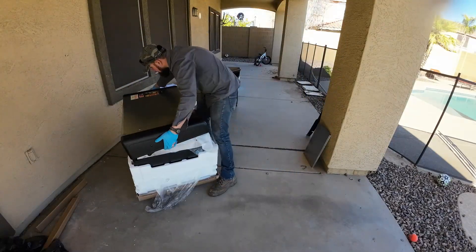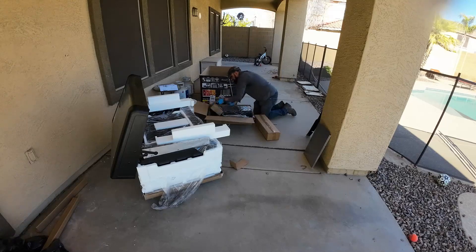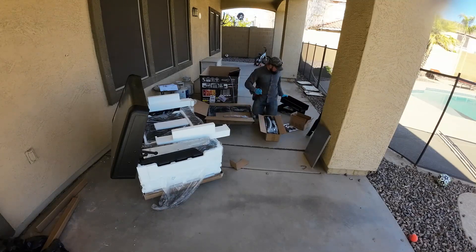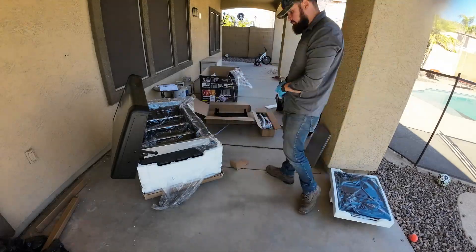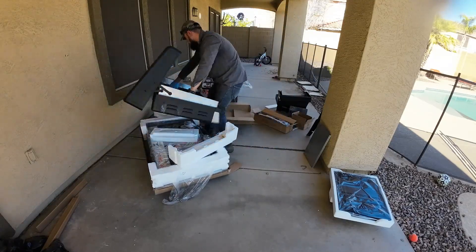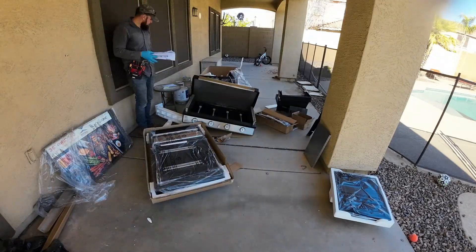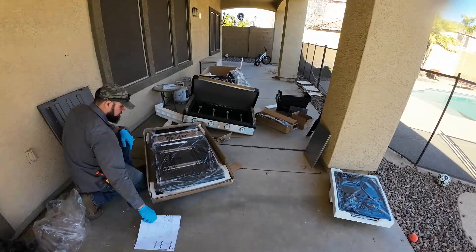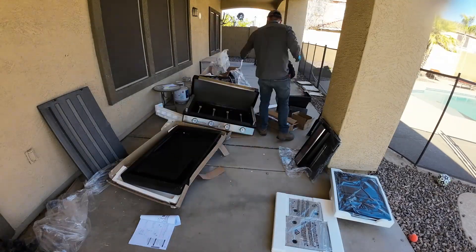Alright guys, today I'm assembling a Blackstone griddle. As you heard earlier from the customer, he got this grill for literally $1200. They had a promotion where assembly was included in the price. When the delivery guy showed up and opened the box, he saw a bent piece and refused to assemble it. The customer called Blackstone — he just wanted a replacement part, a straight piece that goes underneath the range top that holds everything together, literally just a few dollars' worth.